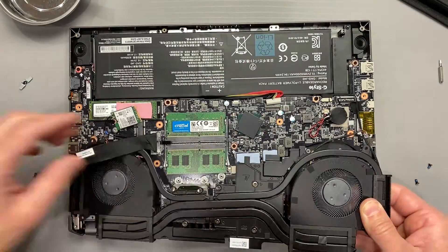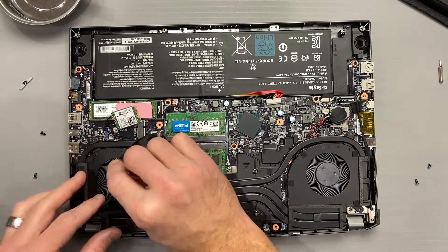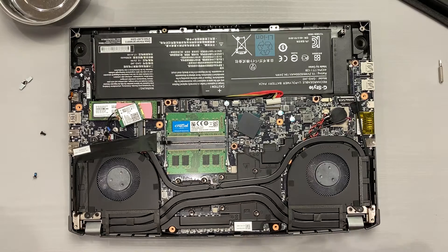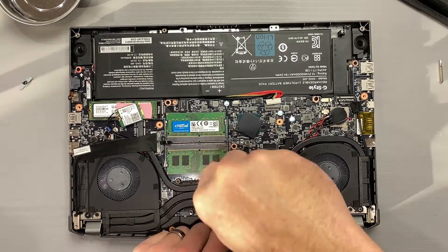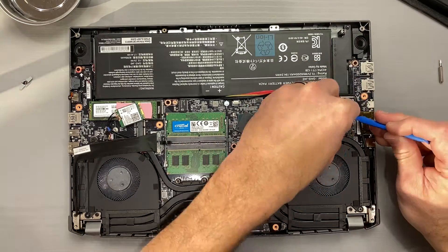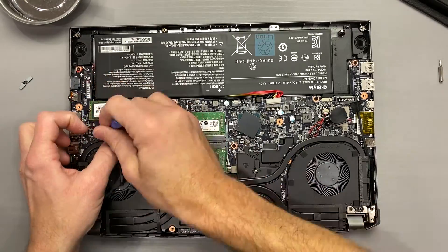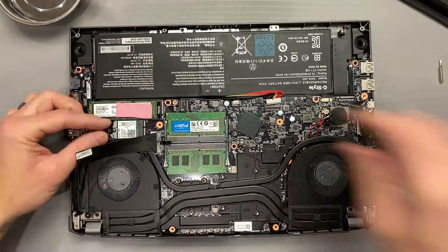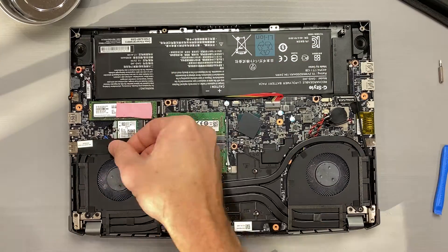Time to reverse the procedure by installing the cooler, respecting where the fan cables and display cable are located during this process so nothing gets stuck under the heat pipes or fan housing. Reinstall all four fan screws and seven cooler screws. Plug in both fans. Reinstall the Wi-Fi card. Double check everything for leftover parts and make sure all cables are routed in their correct location and orientation. Satisfied? Then plug in your battery and reinstall the bottom panel.